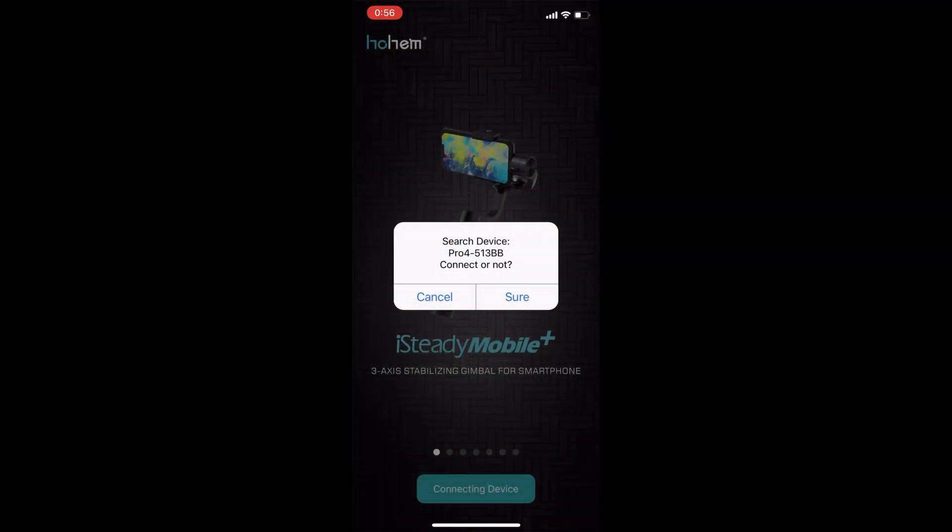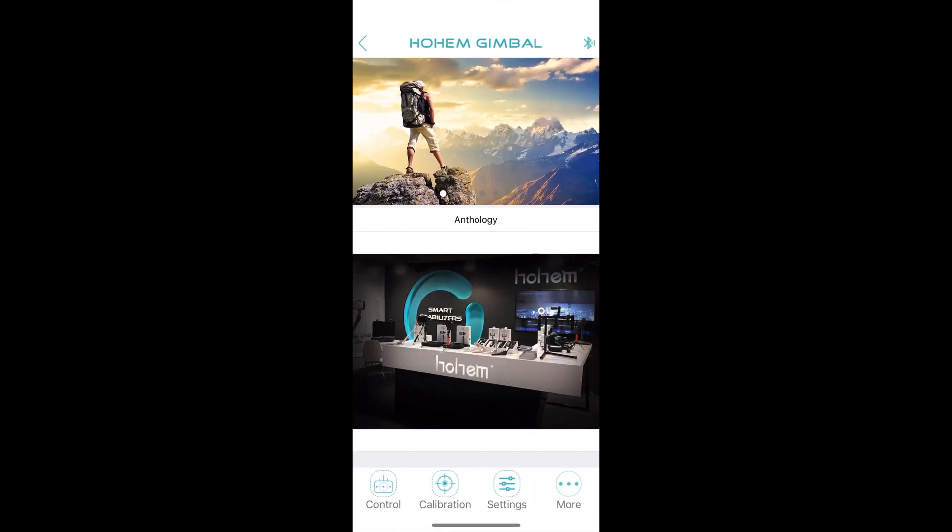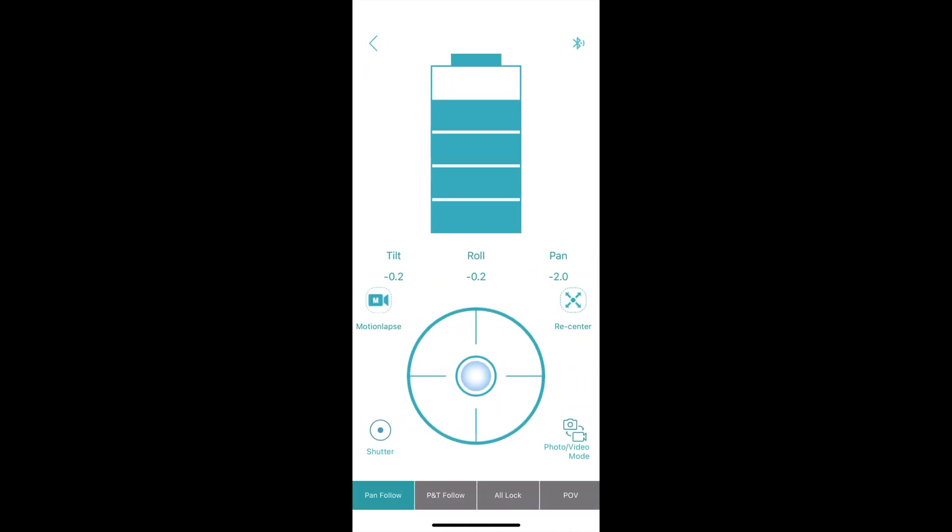Now let's check out the software that comes with this iSteady Pro 4. As soon as you turn it on you're asked to pair the device — there are four choices. The first tab goes to the control panel where you can remotely control your gimbal with your iPhone or Android phone. You can move the joystick around, use a recenter button, flip between photo and video mode if you have a GoPro, and use a shutter button for your GoPro.